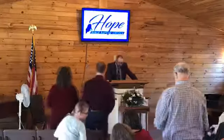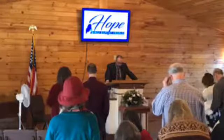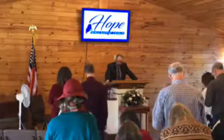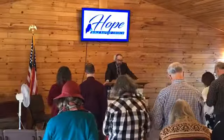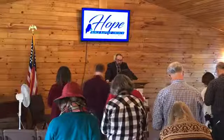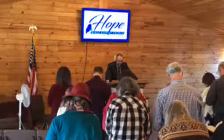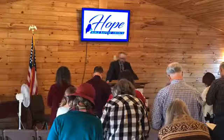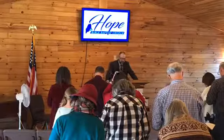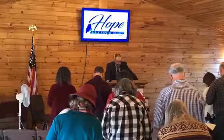All who can and will, stand together and we'll look in verse number 31 of Exodus 25, reading down through verse number 40. Exodus 25, verse 31: 'And thou shalt make a candlestick of pure gold. A beaten work shall the candlestick be made. His shaft and his branches, his bowls, his knops, and his flowers shall be of the same. And six branches shall come out of the sides of it, three branches of the candlestick out of the one side, and three branches of the candlestick out of the other side.'